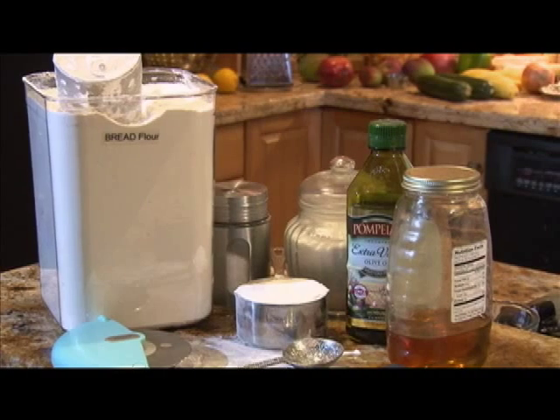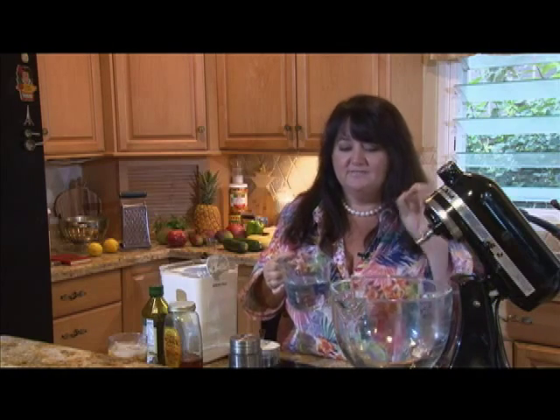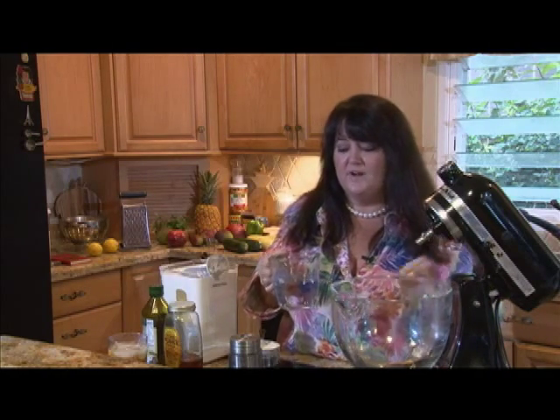For today's New York style pizza, you're going to need bread flour, Hawaiian sea salt, a little bit of sugar, extra virgin olive oil, some honey — about a tablespoon — and don't forget the yeast and warm water. And that's the secret to a good New York pizza. It's not too thick, it's not too thin. It's a Goldilocks pizza — just right.